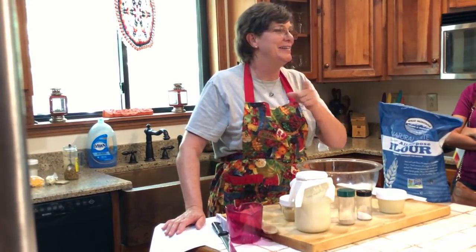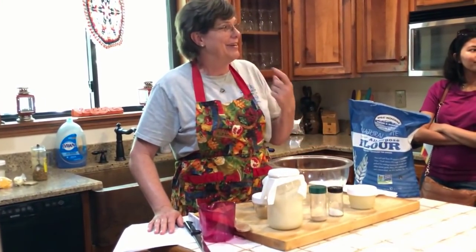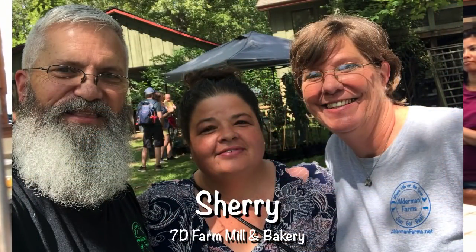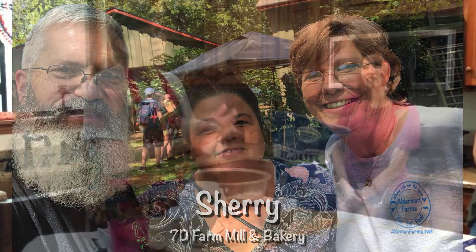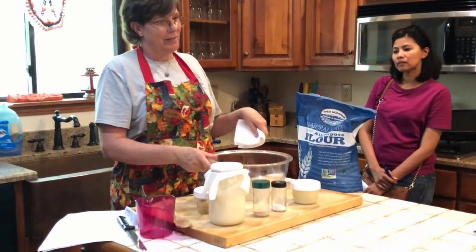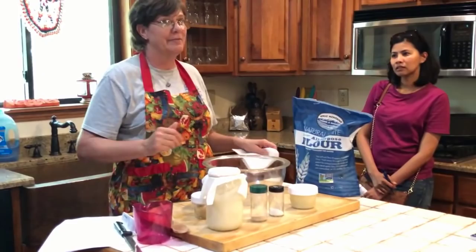It really surprised me. I didn't know she was going to be here today. I'm glad she is because I've learned so much about adding variety to bread and everything. I'm Patty Alderman from Alderman Farms. Our farm is in Brookhaven, Mississippi, which is about 50 miles south of Jackson, down 55.